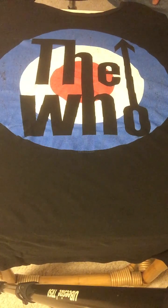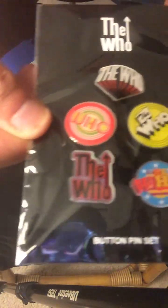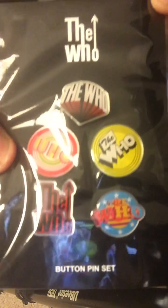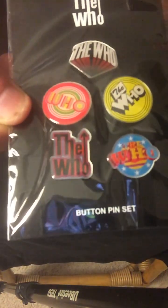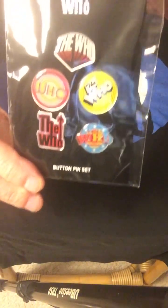Before I do, I want to show you some of my collection with regards to items relevant to the Who. First of all, this is an unopened package of badges that I purchased from them. As you can see, there are pins on the back to hold them in place. There may be a purpose for these at some point in the near future.